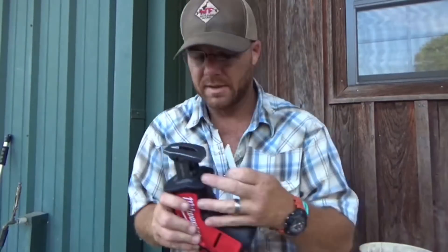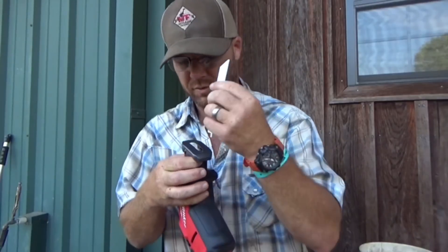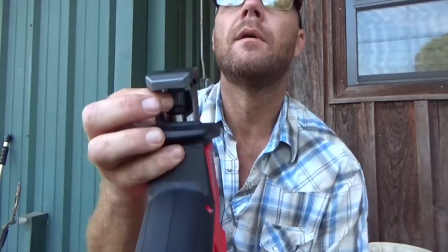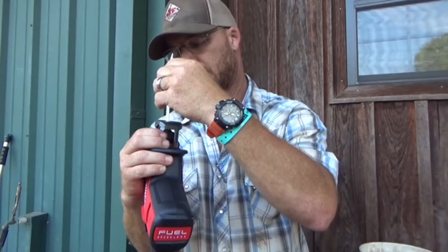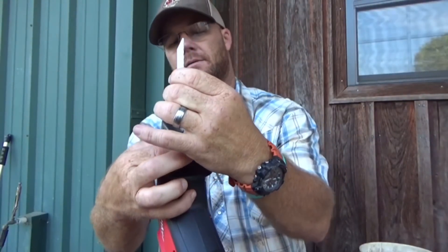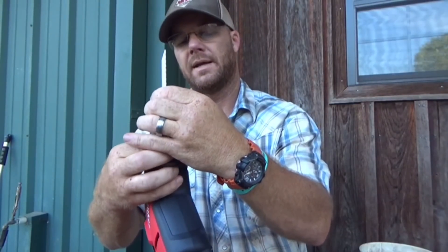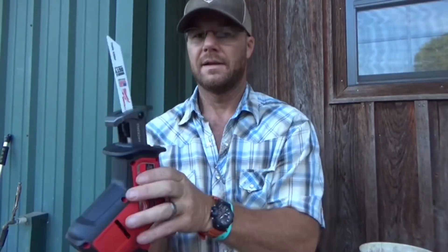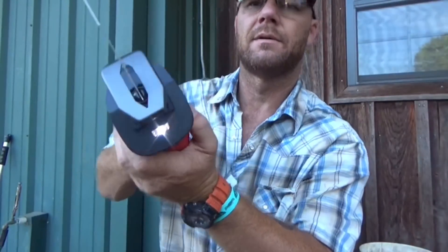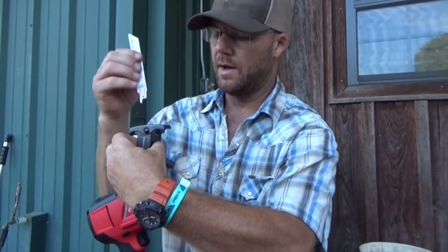Let's see how this blade goes in — should just pull that down. It's got a twist on it. Get it in there, twist it, drop it in, twist it back to lock. Man, this thing's got a headlight on it too. I kind of put it in backwards from what I want to do, but it'll work either way.